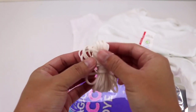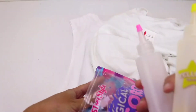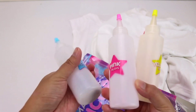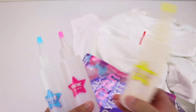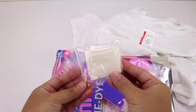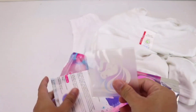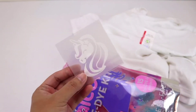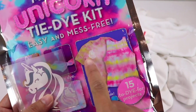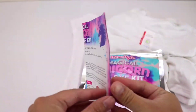So it comes with 20 rubber bands. We have three containers filled with dyes already in different colors — yellow, pink, and blue. We have a pair of gloves to use so we don't stain our hands. And there's a little unicorn detail — it looks like it is an iron-on transfer, something we can put on our shirt once it's done. And then we have our instruction guide. That's everything in the kit.